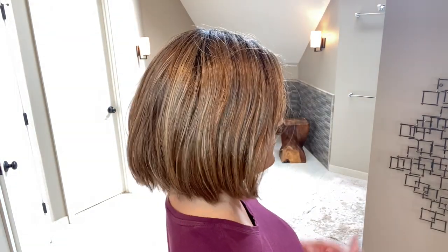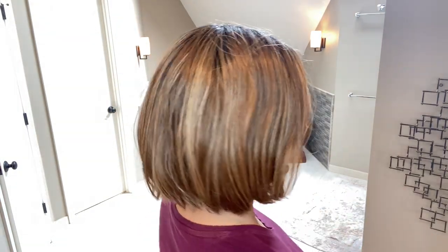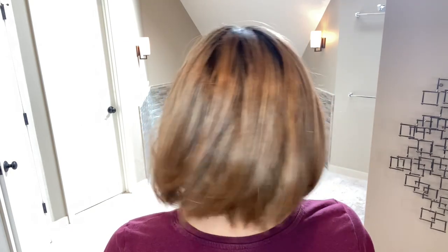Here she is from the right, and the back, and the left. Absolutely just a fun little bob style. I think this will be wonderful for the summertime and for anyone who enjoys bangs as well. So next we will look at the cap construction, work with these bangs, look at different styling options, take her outside so you can see this beautiful color in natural light, and then I'll give you my final thoughts.